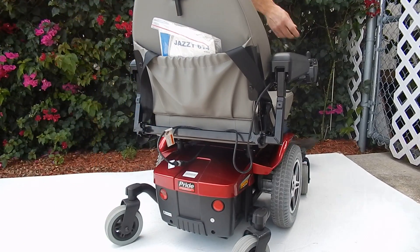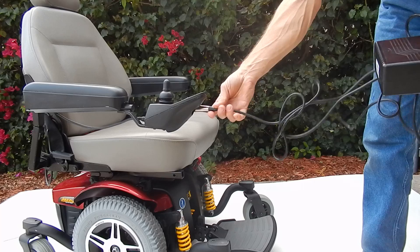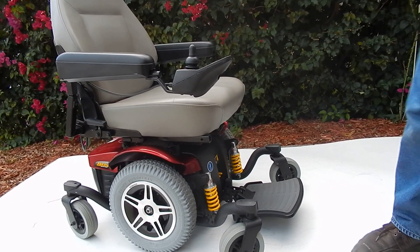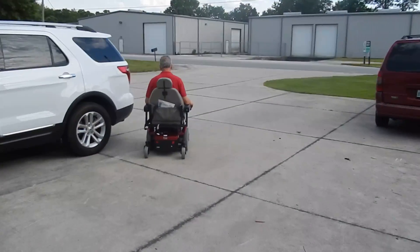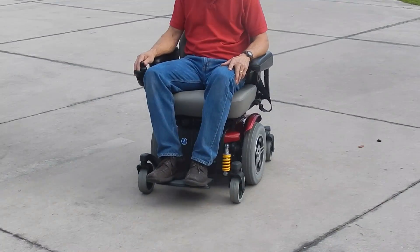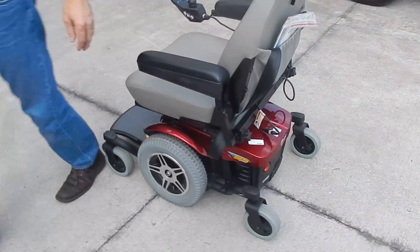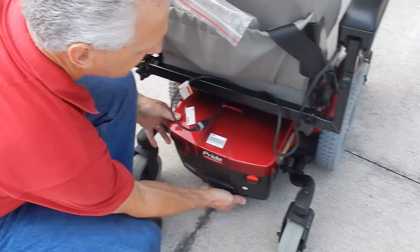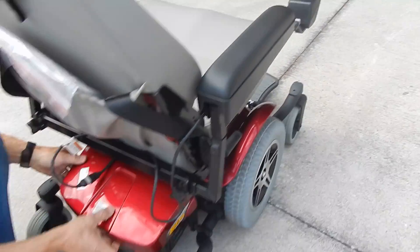If you need to charge the chair, like a lot of chairs, you plug the charger in the front of the joystick, and when the chair is full it'll stop charging automatically. This chair has a top speed of five miles an hour. The batteries can be replaced from the back right over here — that's how you replace the batteries in this chair.